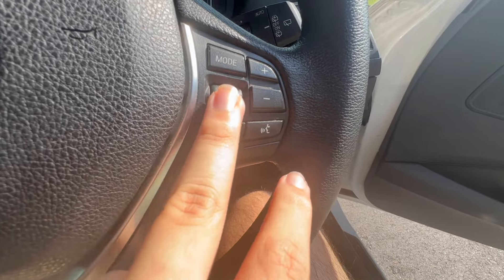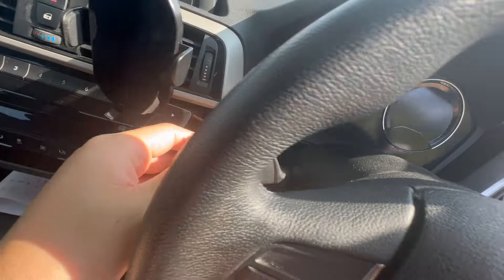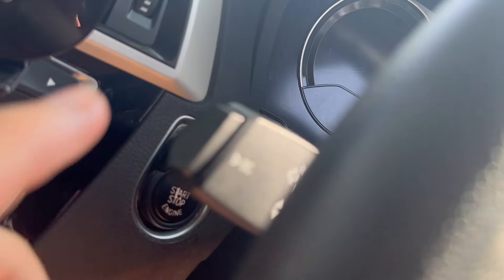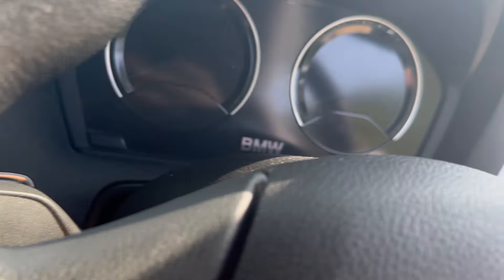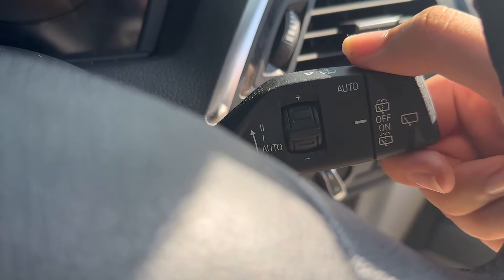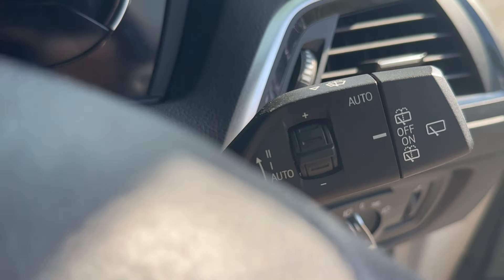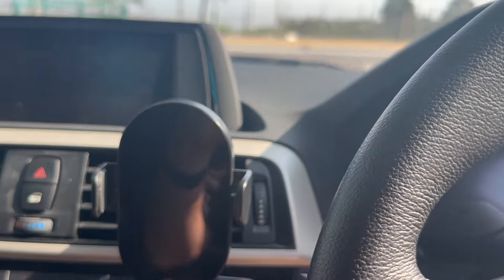You have your indicators and high beam stalk — push forward to activate high beam, pull back to flash. On the other side is the wiper control switch — all the way up, all the way down, or center position for auto wipers. There's a switch to wash the rear window and this activates the front windscreen washer by pulling back.